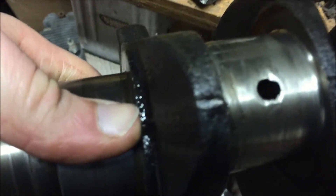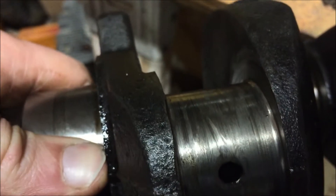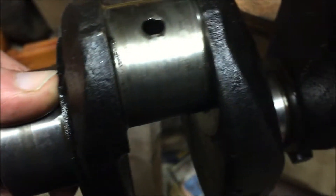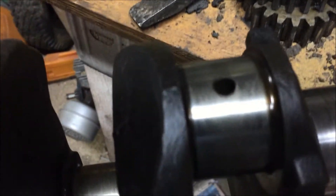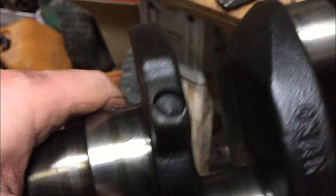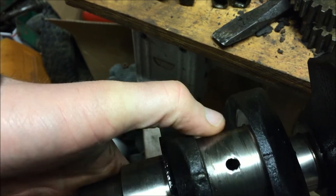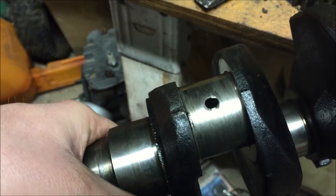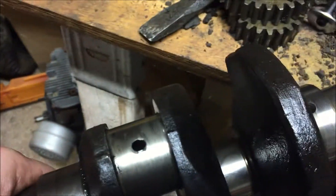Here's the crank. This journal here is really scored — this is the journal that was on the good rod, and this is the journal that was on the bad rod, and it looks like brand new. I'm going to use a micrometer to measure these surfaces and see what we've got, and then we'll find out what we need to do as far as an undersized rod for this thing.